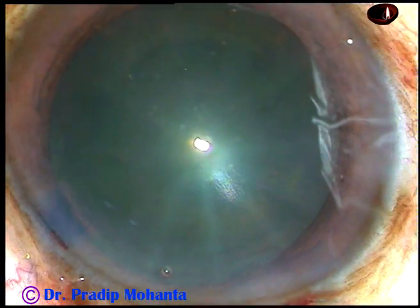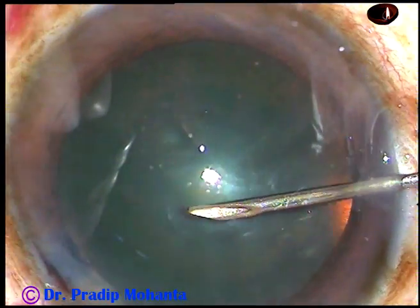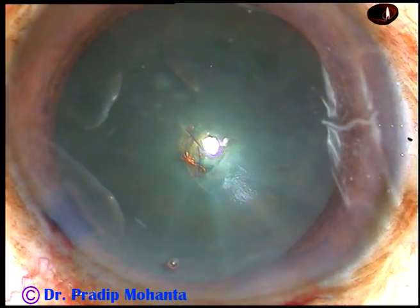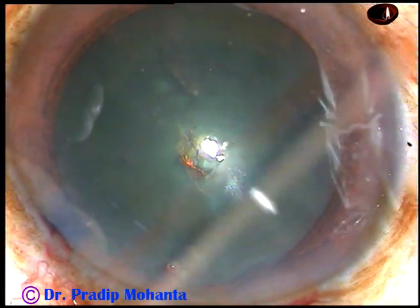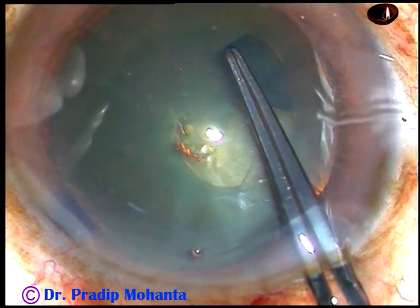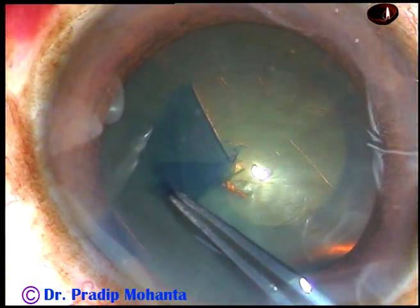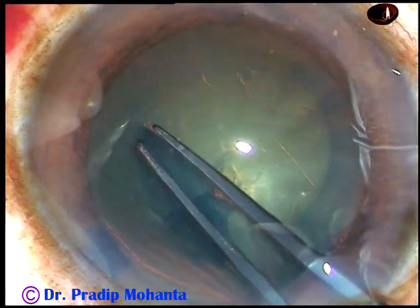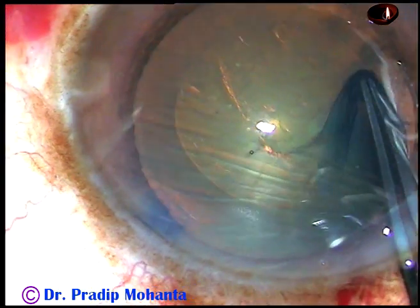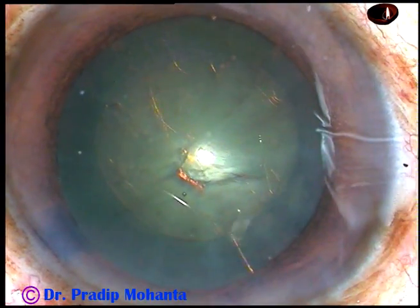And now capsulorhexis is to be done. What I do is I incise the anterior capsule with a bent needle cystitome, then use a Utrata forceps to hold this capsular tag and go anti-clockwise all around. In this case, as you can see, the rhexis is becoming quite small, but it is adequate for phacoemulsification.